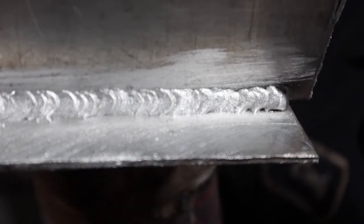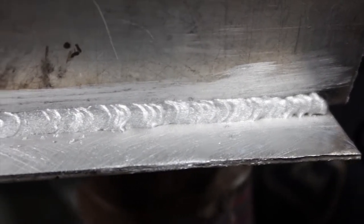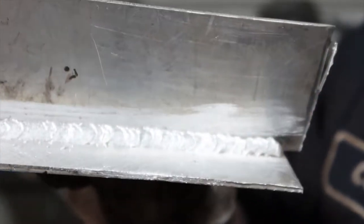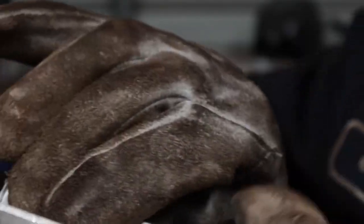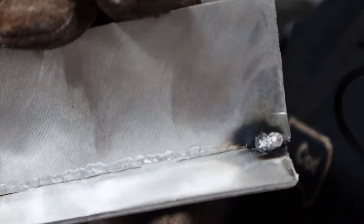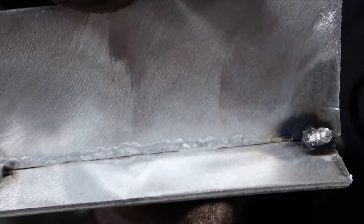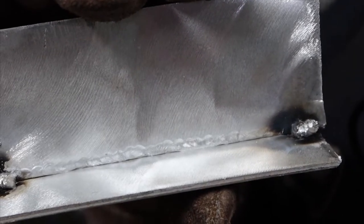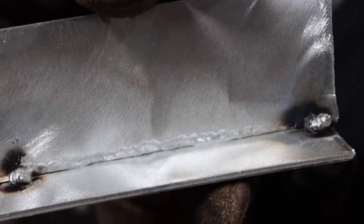Really good penetration, no undercut, nothing like that. Now I'm going to show you how good the penetration was — if you look at the back side of this, you can see like a weld from the other side. That tells you right there that this has good penetration on eighth-inch aluminum.